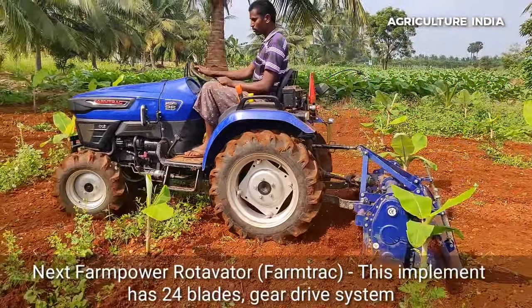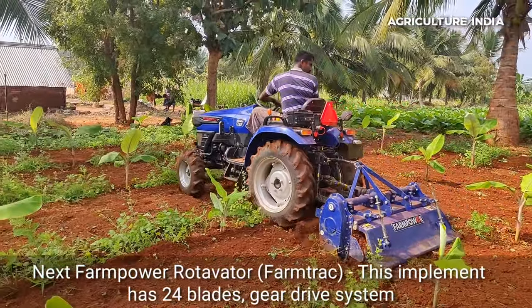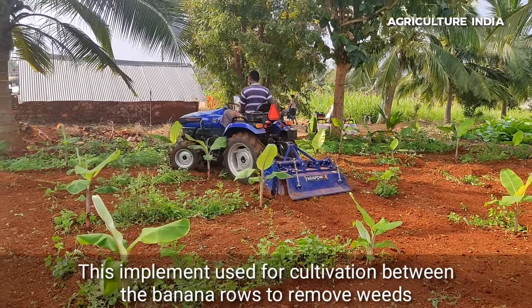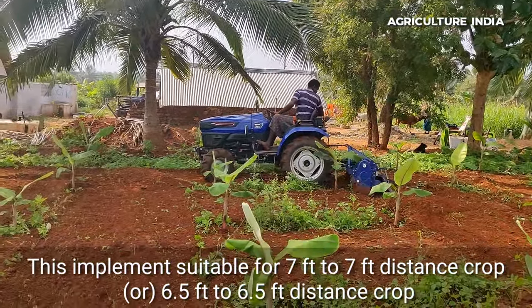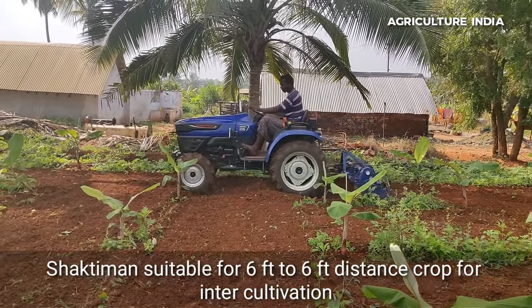This is a Farm Power farm trac brand with a 24 blade rotavator. There are different types of rotavators available. This is suitable for 7 to 8 crop types. The rotavator width is 4.5 feet, and it is available with 4 rider and 5 rider configurations.